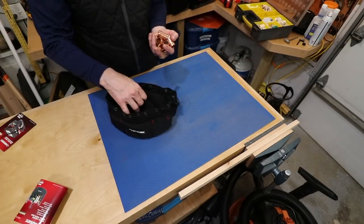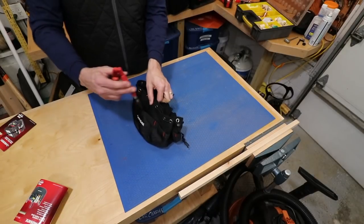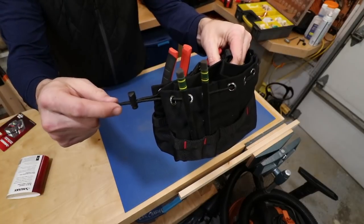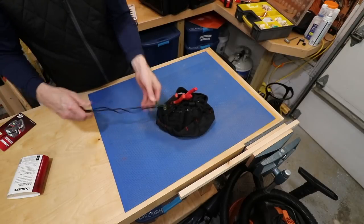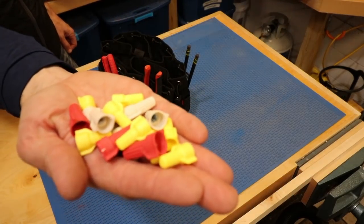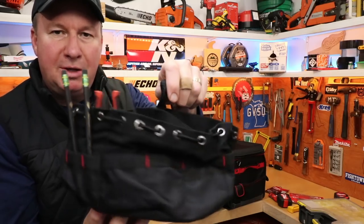If you want to use this as a plumbing bag, you could have copper fittings of one size in one pocket, another size in another — like elbows and couplings. Around the exterior there are pockets for pliers and a couple of skinny ones for pens or pencils. There's also a barrel lock so you can pull it nice and tight and use that little loop to lift it up. This would also be handy for electricians for storing wire nuts.